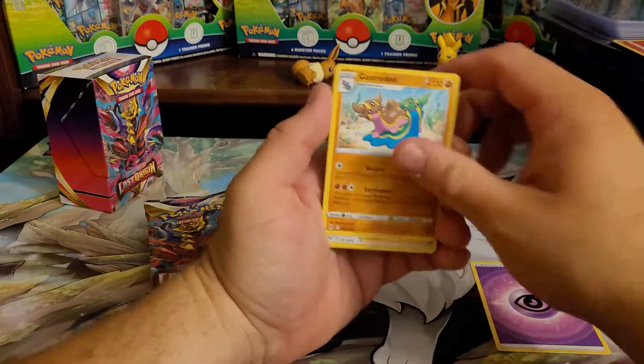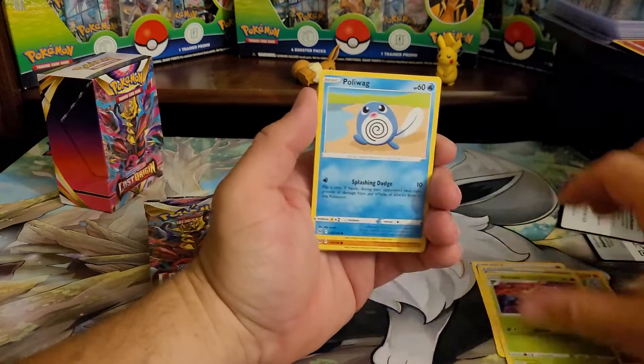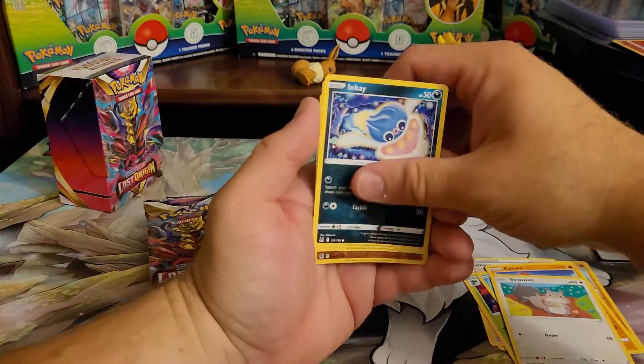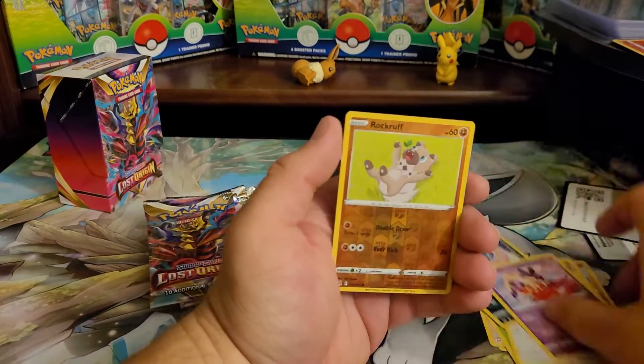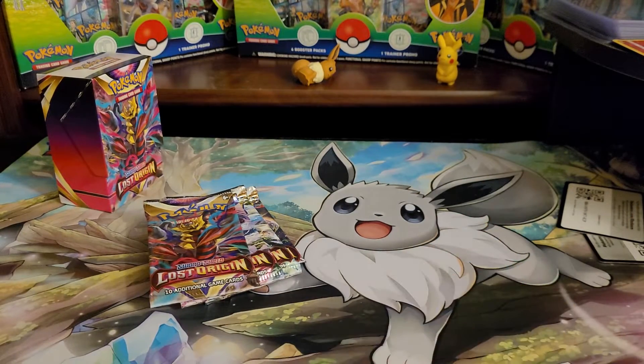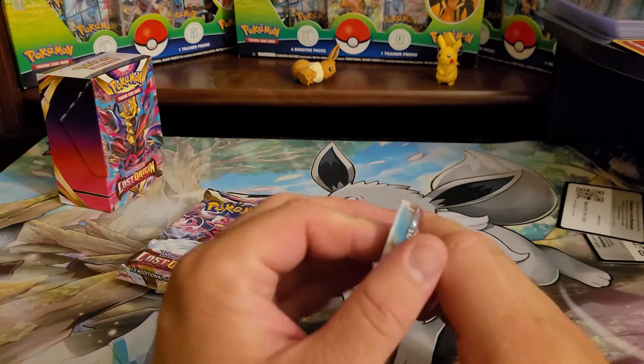Let's just pull the other packs and see if we can get an alt art in here. We get a Malamar — so far not exactly worth it. We're only two packs in and we're not even halfway there, so that's okay.